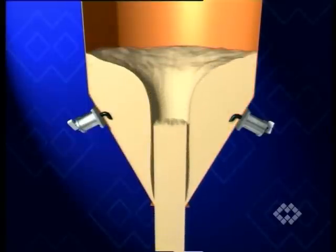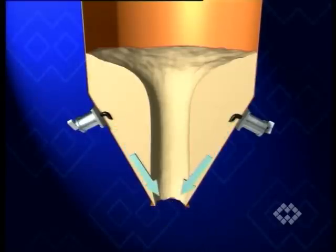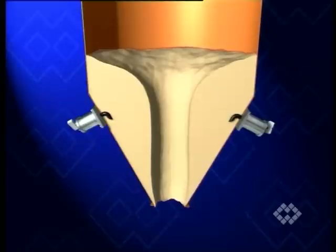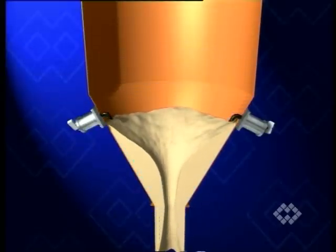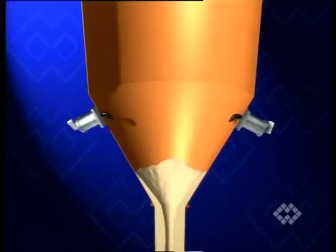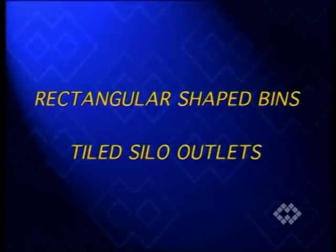For such inconvenient situations, a PG-type air cannon is often the ideal solution. Other applications are the corners of rectangular-shaped bins or tile silo outlet sections, where hammering or vibration are unsuitable.